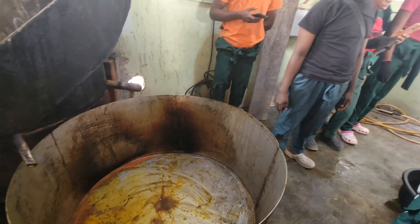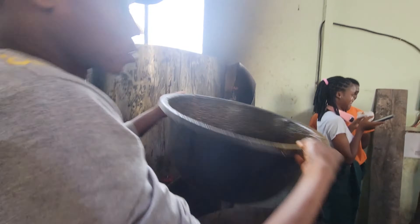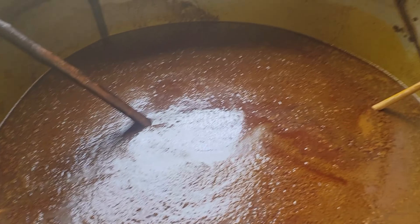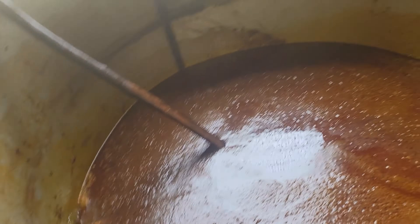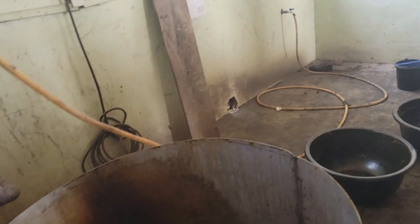You steam dry the palm oil by essentially frying it to remove every moisture content that might be in the oil. Before we boil this, we are going to be adding some amount of water inside this tank — a good quantity of water so that we can mix up the whole content.